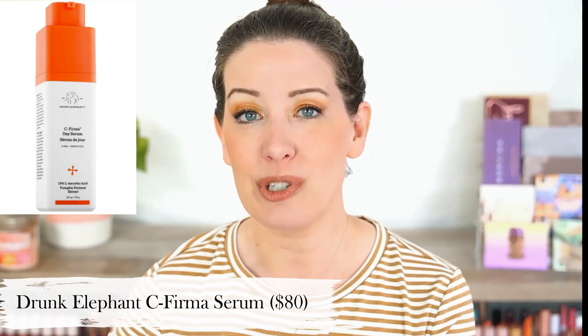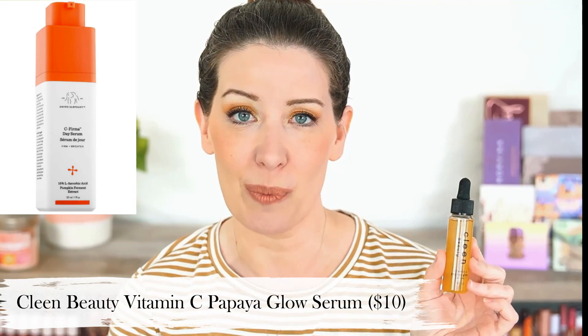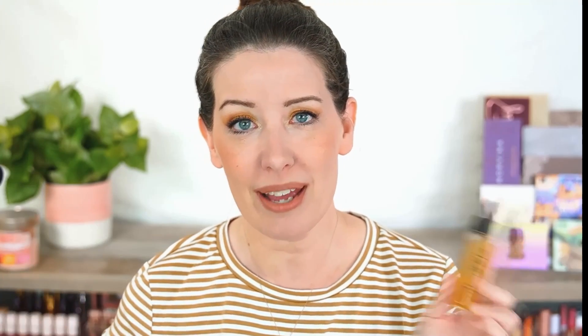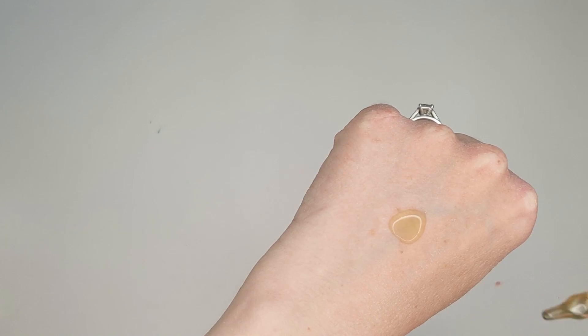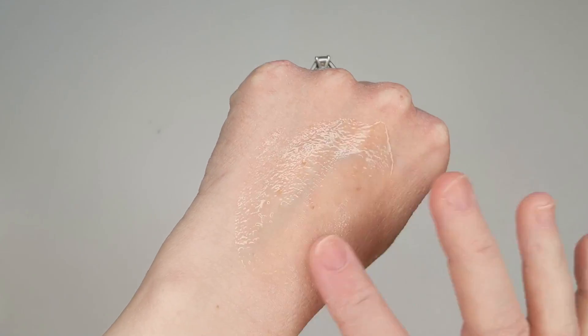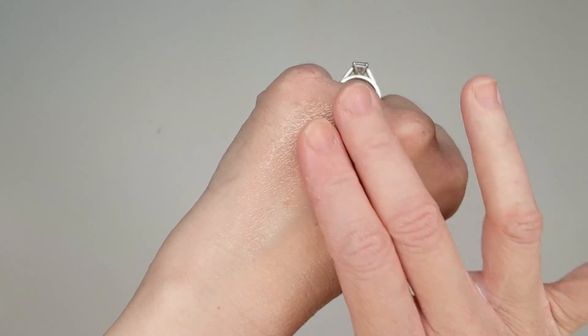The next dupe I have is for the Drunk Elephant C-Firma Serum, which is $80 for one fluid ounce, and that is the Clean Beauty Vitamin C Papaya Glow Serum at $10 for one ounce. Both brands are marketed as clean beauty brands, and they both contain vitamin C, ferulic acid, and vitamin E, as well as sodium hyaluronate. The Drunk Elephant contains pumpkin to exfoliate your skin, while Clean has papaya. They both mildly exfoliate in the same way.